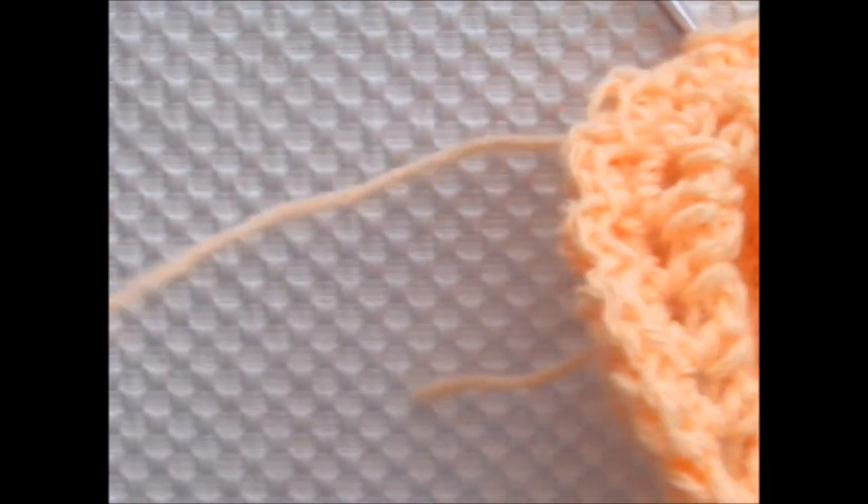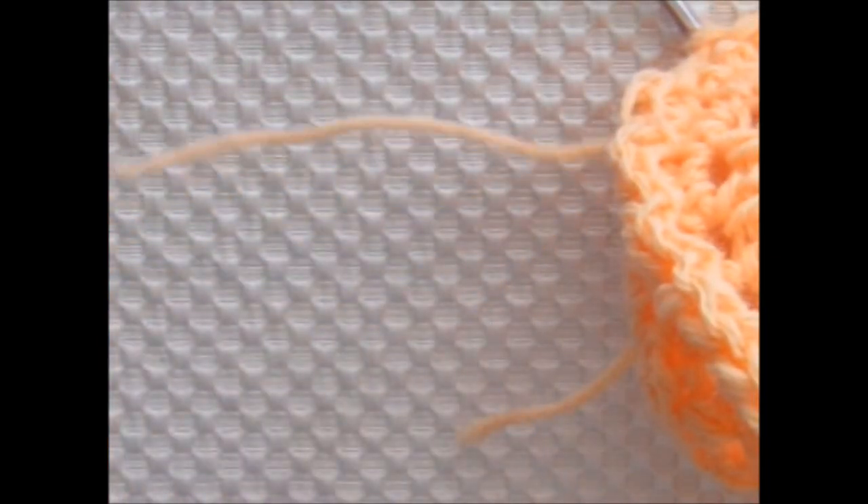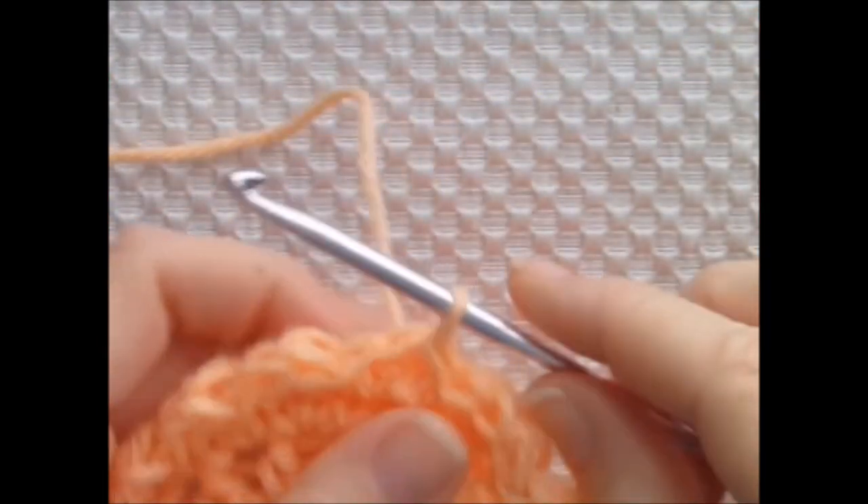To end, I'm chaining 1 and clipping the yarn, leaving a few inches of tail to weave in. I'm going to pull that tail through the loop on the hook and give it a slight tug. Then I'm just weaving in the ends with a yarn needle.